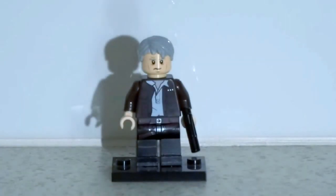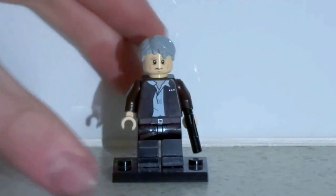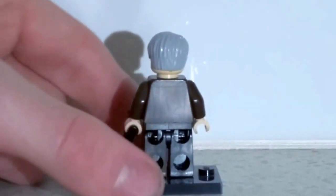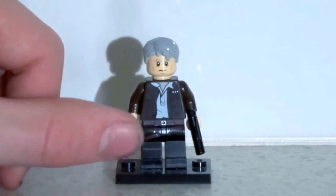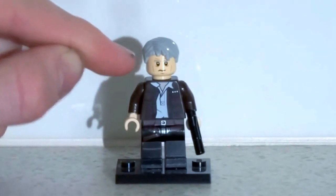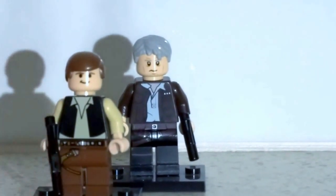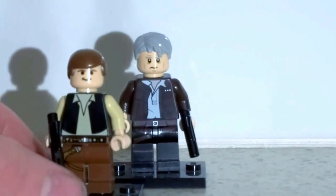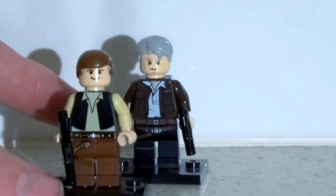First up we're doing the minifigures. This is old Han Solo — I really like that jacket, it really represents the one in the film. There's the front, and I really like that leg print. The face really represents Harrison Ford's older look. This figure is a clear improvement from the other Han Solo figure Lego made about 5 or 6 years ago. Lego's really stepped up their minifigure quality since then — look at the comparison of jackets, this one is so much more detailed.